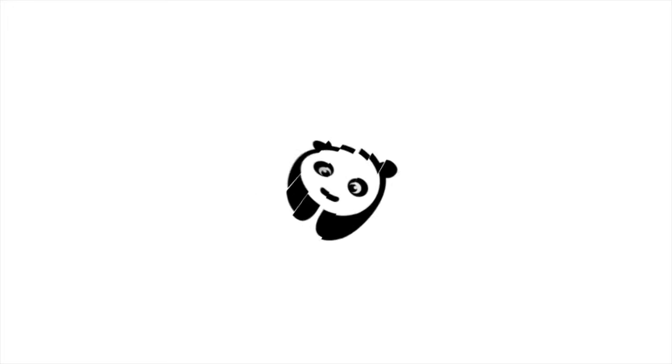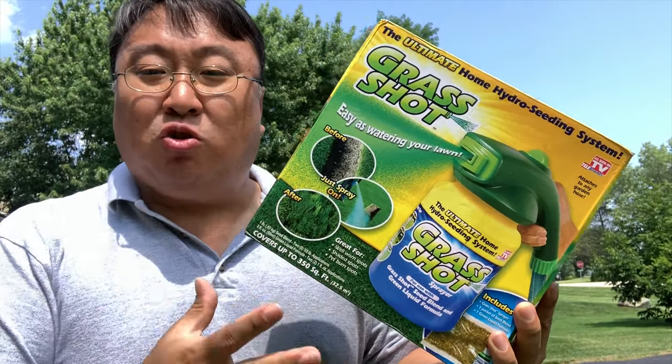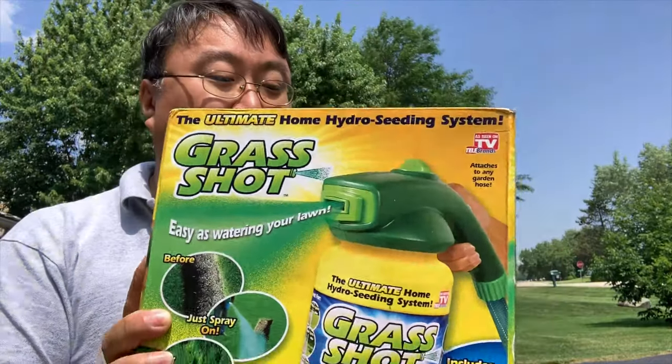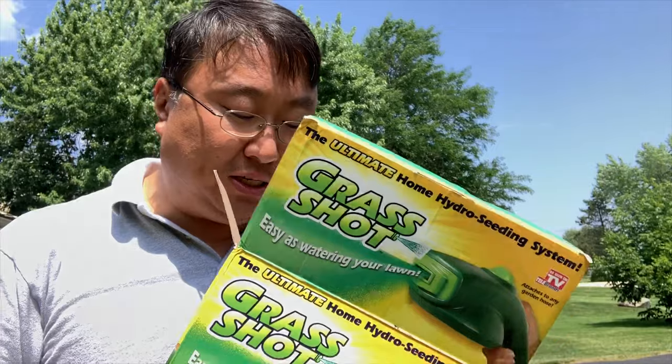What's happening Panda Nation, Peter from Panda here. I need to lay down some grass seeds so I'm going to try this. I picked this up — it's one of these spray-on grass seed applicators called Grass Shot. I thought I'd give this one a shot because I've tried some of these in the past and they've worked reasonably well.